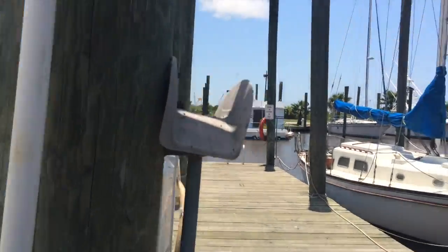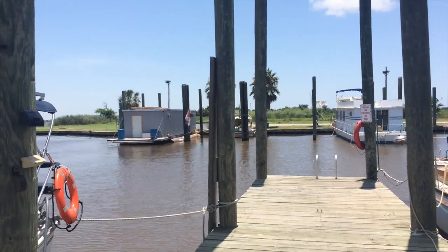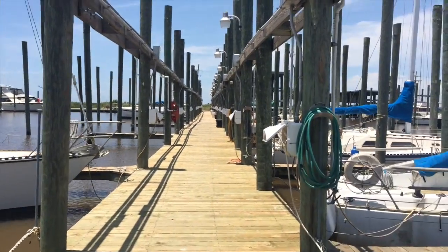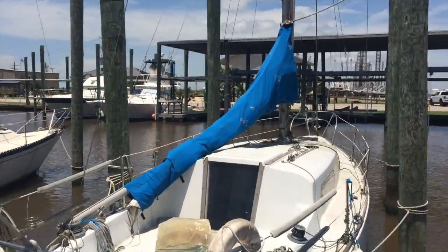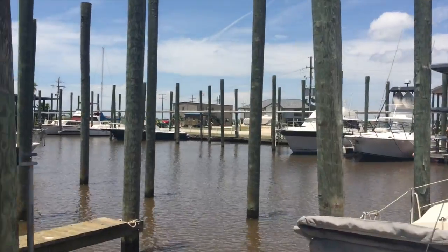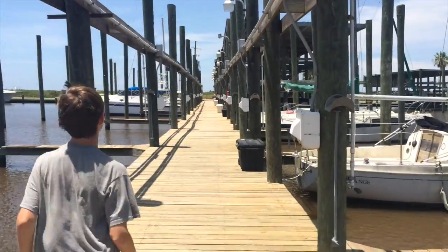Over here we have a bait shed — David is the guy that owns that. He hooked the boys up with some bait last night, and Quinn brought home a speckled trout — beautiful, great dinner. It's a really nice marina. They've got laundry and restrooms in the stilted building, and you can clean fish over there. I highly recommend this marina. It's a tiny bit rolly, but it's worth it.